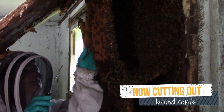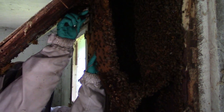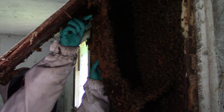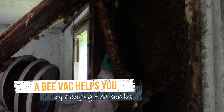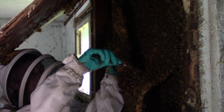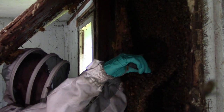Since the comb we're removing from the wall has no frames to support it, we have to grasp it with our fingers. Since we don't really know where the queen is and it's dark, it's really helpful to vacuum the bees off the comb first before cutting and grasping it. Later, the bees in the bee vac will be reunited with the brood in your own equipment.